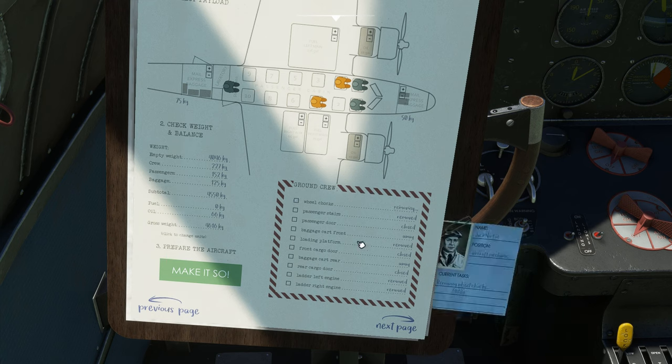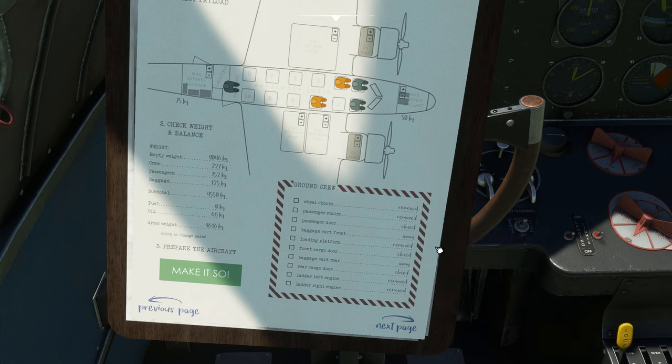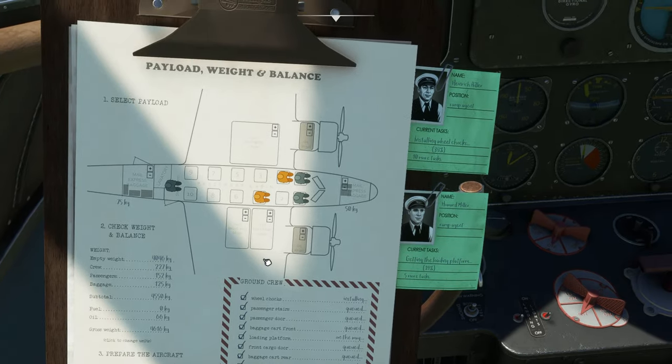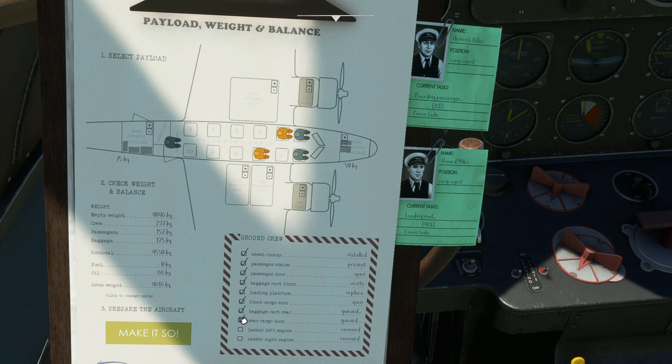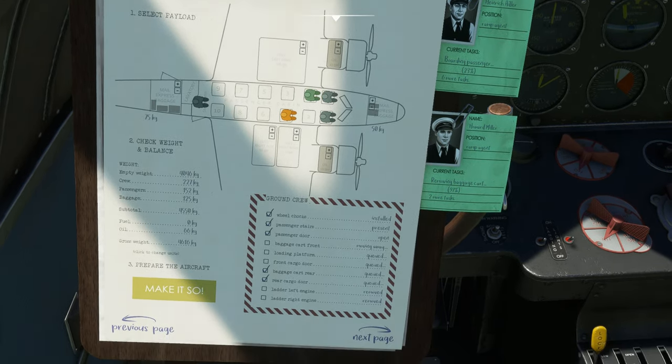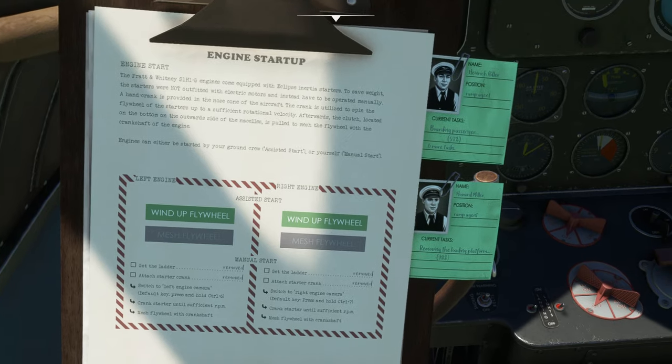We're going to go ahead and remove the chocks. Anytime you do anything in this plane, a little tab will pop up over here and it does take time to complete. For instance, loading passengers will take a few seconds — a progress bar will appear, the doors will open, little baggage carts will come out full of baggage, and they'll fill everything up.